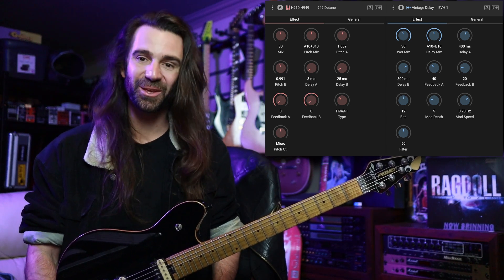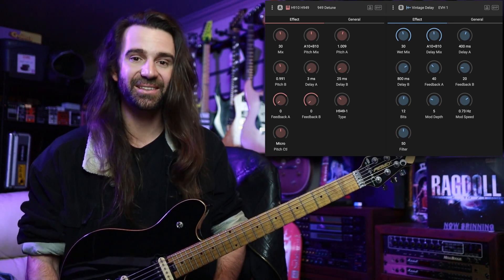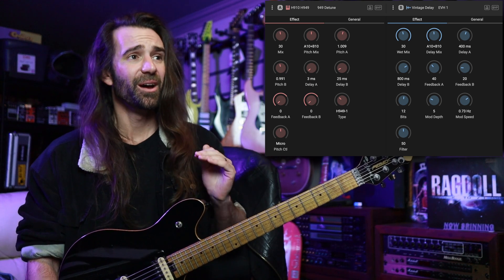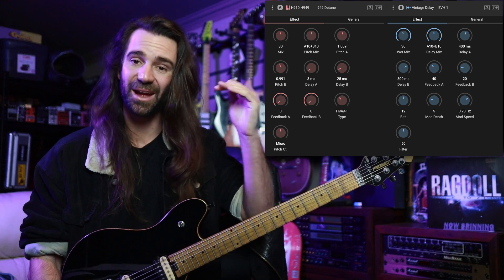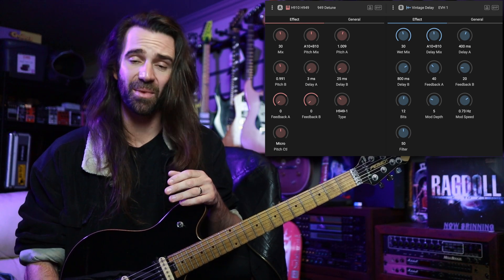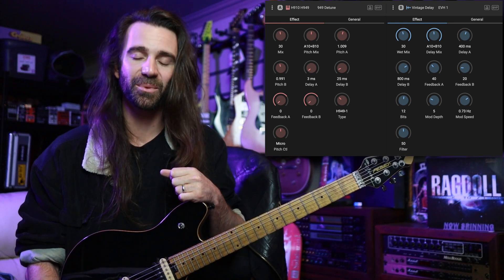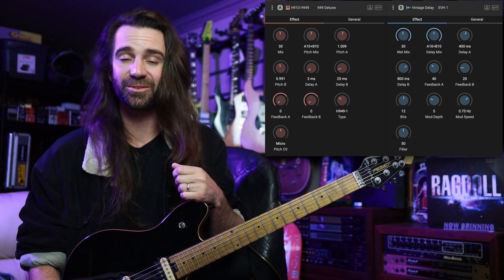I'm getting carried away, which is probably a good sign it's time to wrap this video up. Being able to run two classic effect algorithms in one program on the H90 is a beautiful thing, and I'd highly encourage you to play around with running these in series like I am, or trying some parallel routing so you can run micro pitch and the delays separately. That same trick works great with reverb and delay or reverb and micro pitch — I've got a previous H90 tips and tricks video all about that. Any questions or comments, let me know in the comments below, and if you like what I'm doing on the channel, you can support it in a variety of ways — just check the video description.